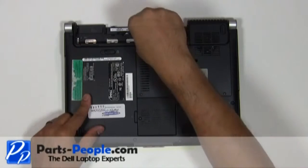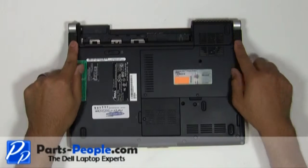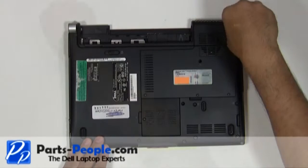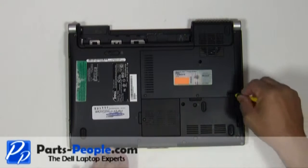Unscrew the two screws below the battery that hold down the power button cover to the base assembly. Unscrew the two screws that hold the display assembly to the base assembly. Loosen the three screws and remove the single retaining screw holding down the access door.